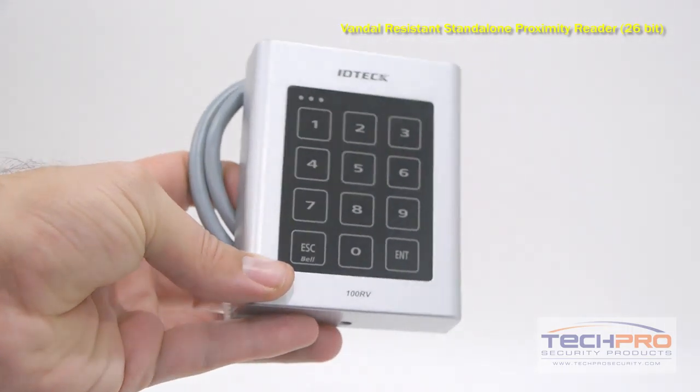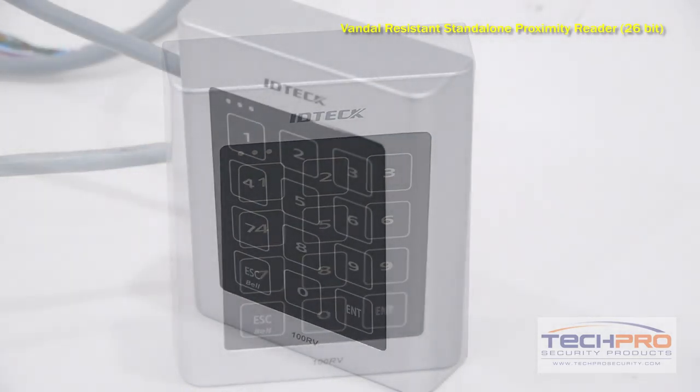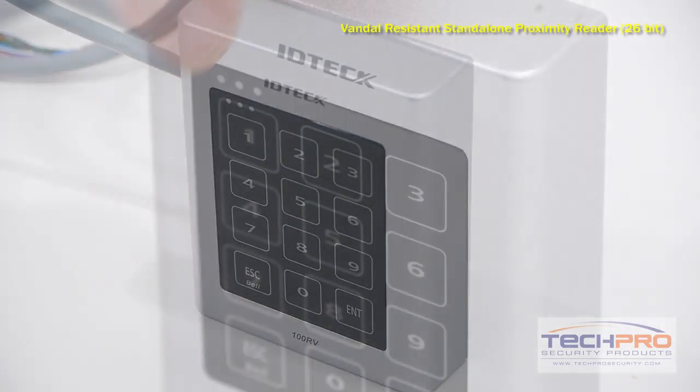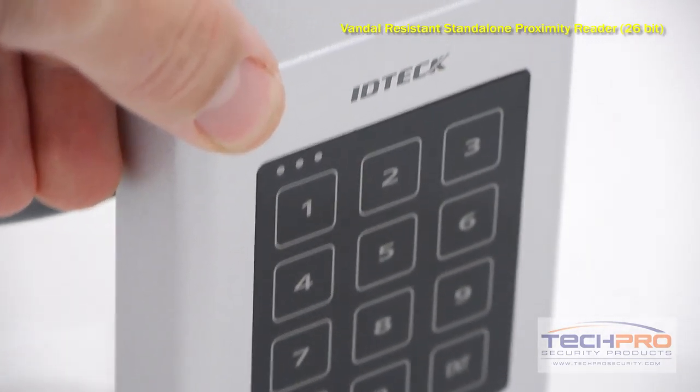This reader can support up to 512 individual users, and can be connected to a computer via RS-232. This Vandal-Resistant Reader includes anti-tamper screws, and is made with hammer and drill-resistant polycarbonate aluminum die casting.